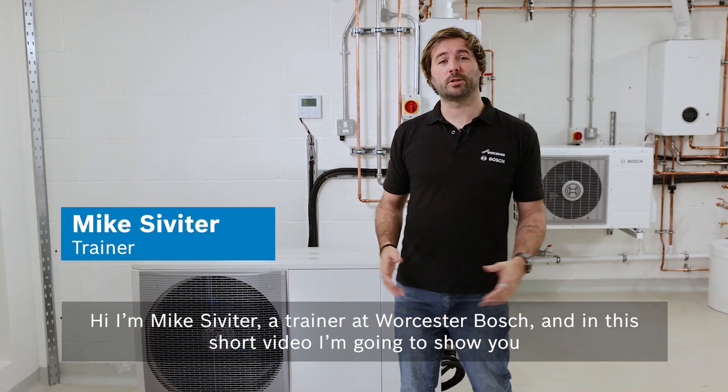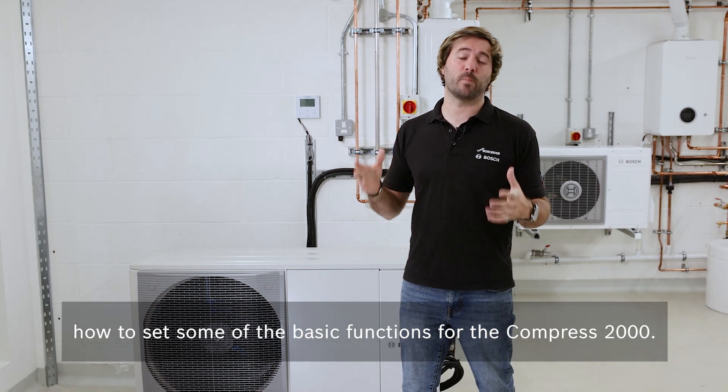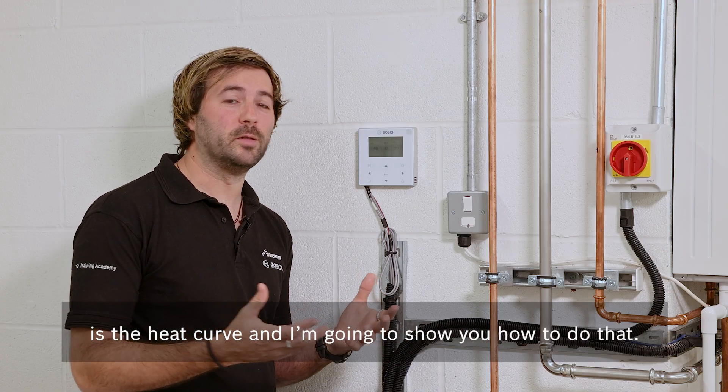Hi, I'm Mike Sivita, a trainer at Worcester Bosch, and in this short video I'm going to show you how to set some of the basic functions for the Compress 2000. When you're commissioning the heat pump, one of the most basic things that you'll have to set is the heat curve, and I want to show you how to do that.